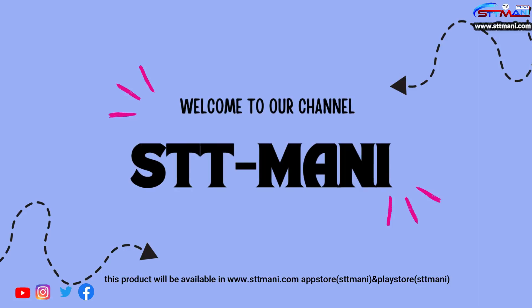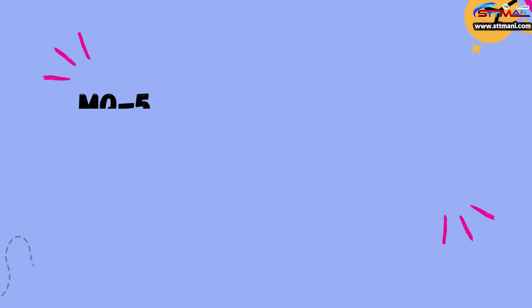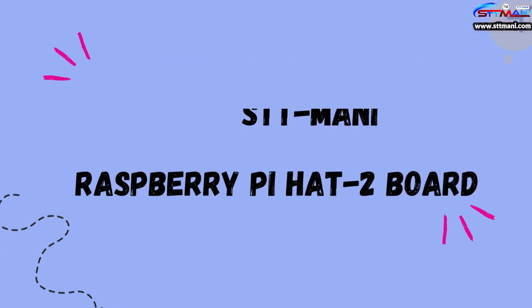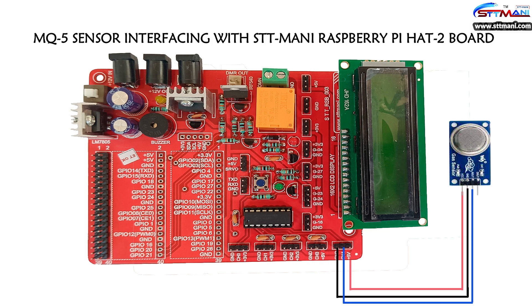Hello viewers, welcome to our channel STT Money. This product is available on www.sttmoney.com, App Store, and Play Store. Today we are going to learn about MQ5 sensor interfacing with the STT Money Raspberry Pi HAT-2 board.